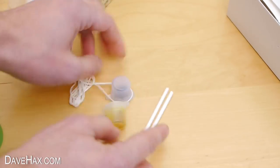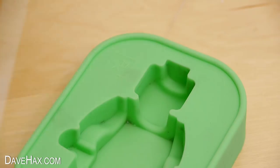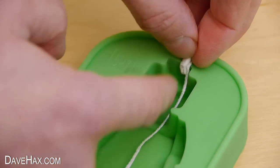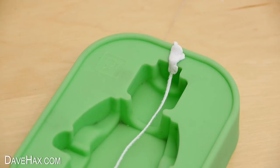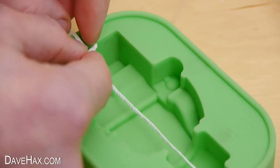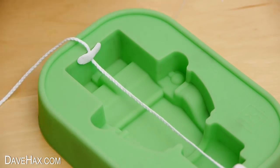Start by taking the candle wick. If you haven't got any, you could try using some cotton string. Lay it over the mold from the head down to the feet, and I used some adhesive putty to hold the wick down into the mold. You need to do the same at both ends, so the wick lies in the middle of the candle and doesn't just run across the back.